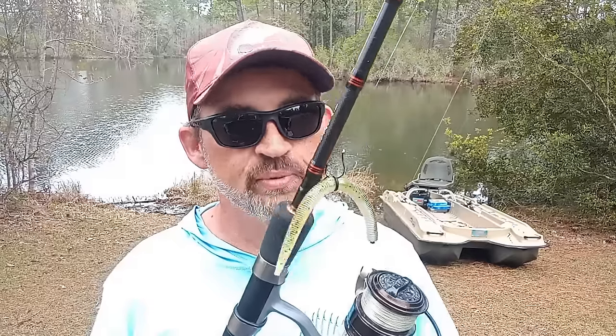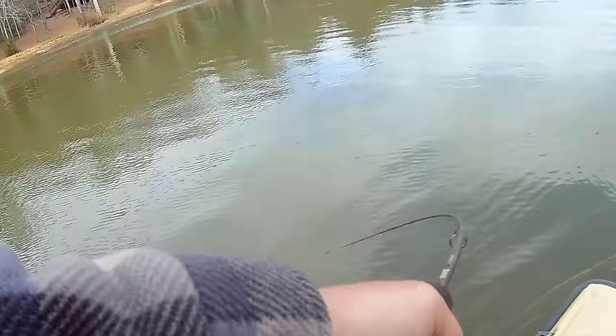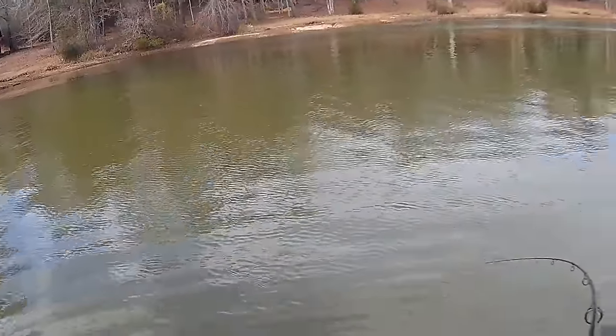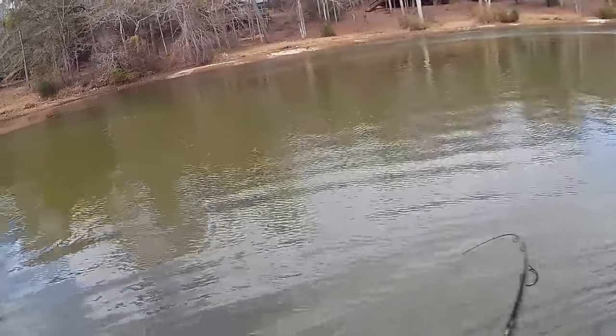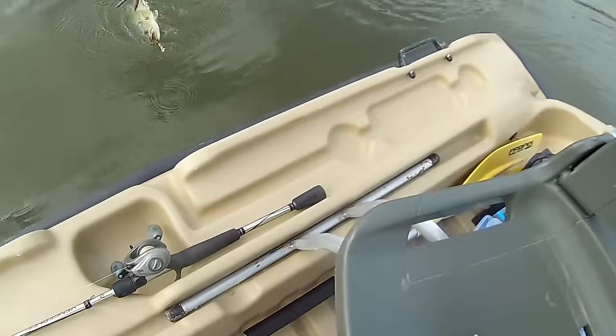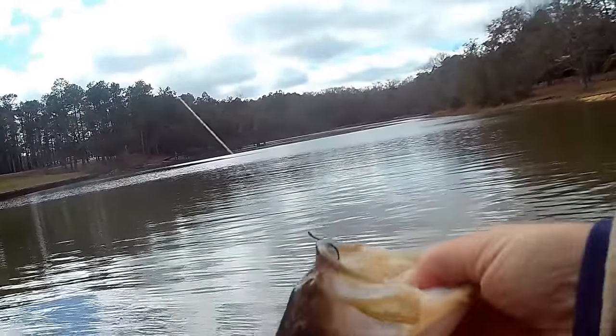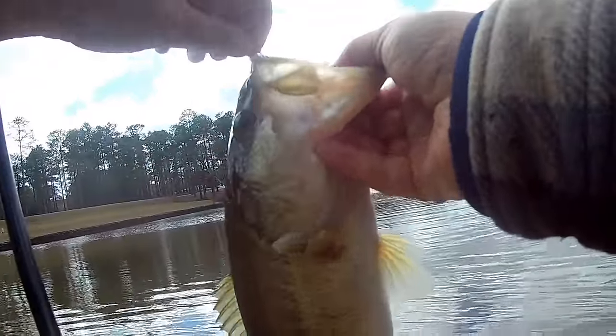Today we're talking about wacky rigs. Wacky rigs are a great presentation during the pre-spawn and early spring because those bass are getting super skinny and they're going to be in some of the shallowest water they will be all year — and that's where a wacky rig can shine. A lot of times that skinny water is going to have a lot of cover: brush piles, flooded brush and timber, a nasty mess, and those bass are going to try to hide up in that.